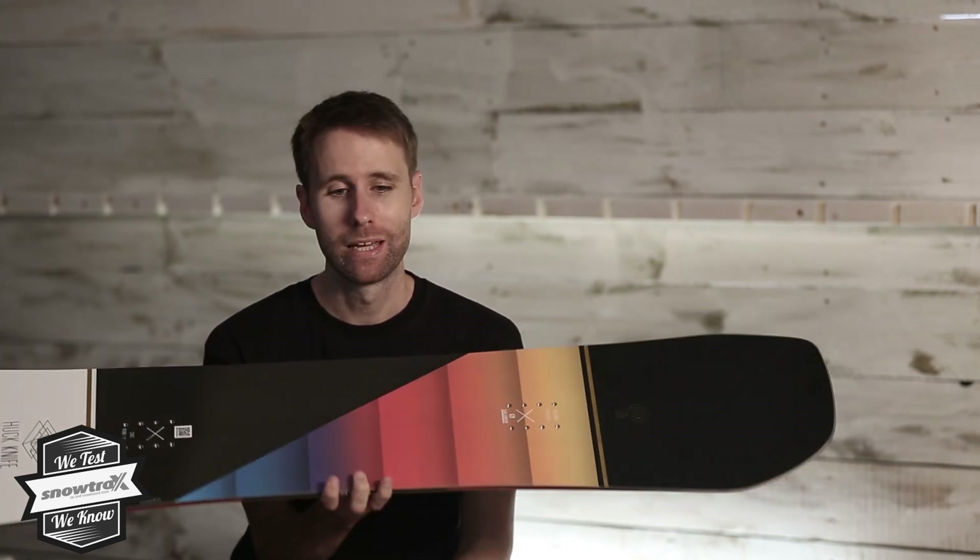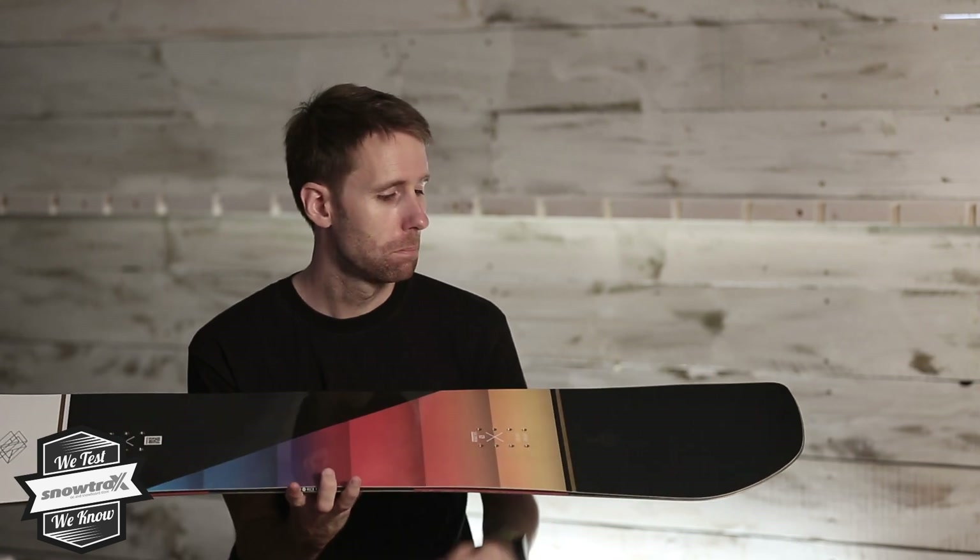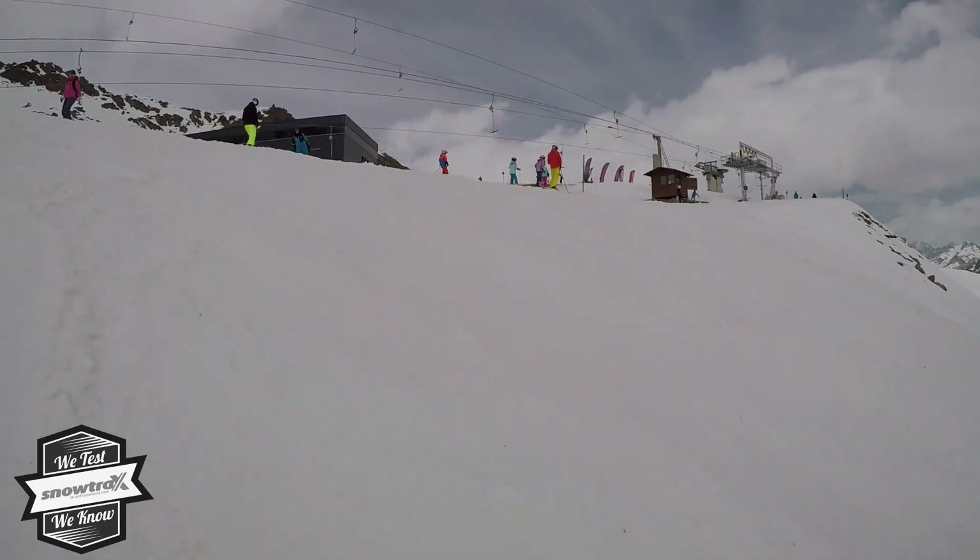Ultimately it's super light — juniors will really love that — but it's got the same graphic and the same kind of feel that you would expect from the adult version, so they're not going to feel like they've got a scaled down, watered down version. This is the real deal.